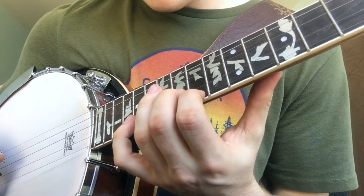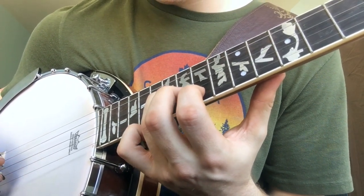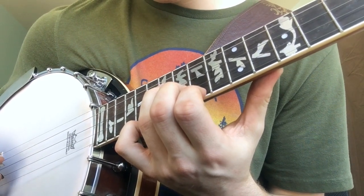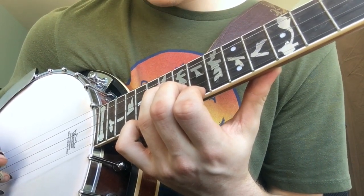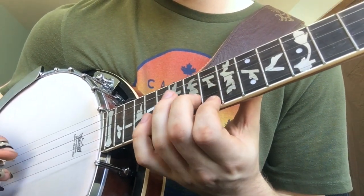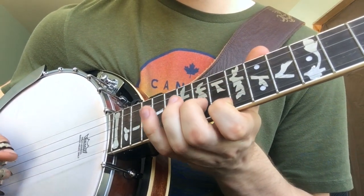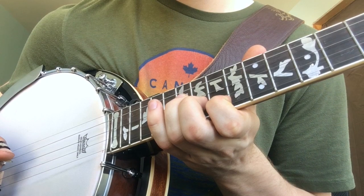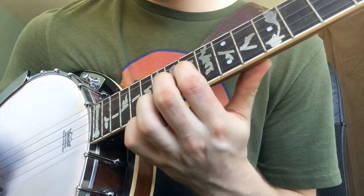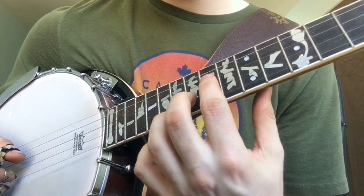Then we're going to bring our ring finger down to the 16th fret on the G string, and then back to the 15th fret on the B string. We play that once through, and then we start back from where we were. We do the D run again.